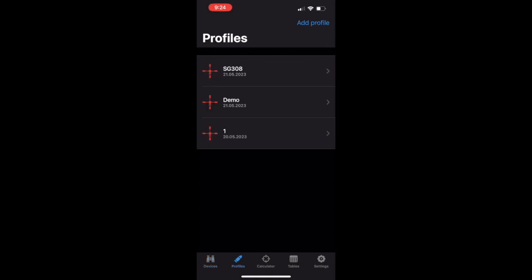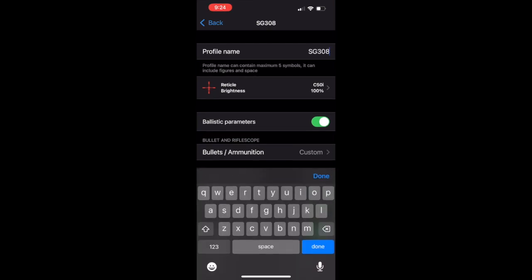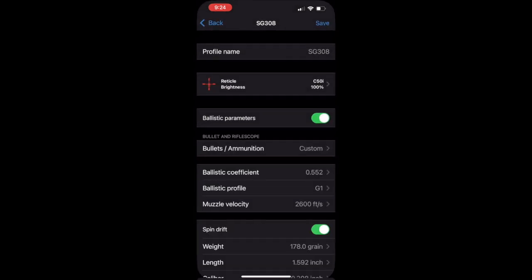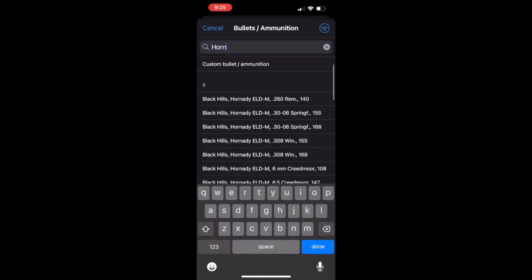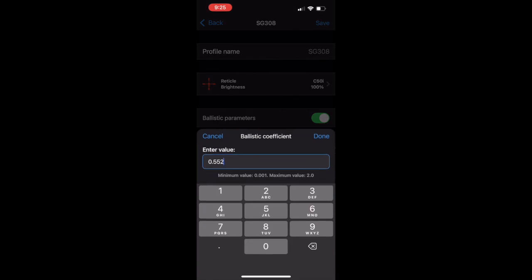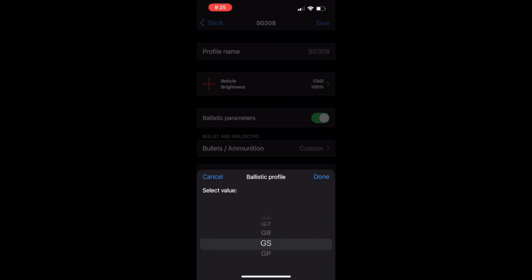I'm not connected to my scope right now since I'm in my house, but this is what it would pull up — you'd be able to select different profiles. When you go into the profile you can name it, choose what reticle and reticle color you want, and the brightness level. For the bullet and ammunition section, it's going to have ballistic parameters checked by default — make sure that's there. You can scroll and see if your ammo is already loaded in. For the Hornady it was not, so I had to make a custom profile. The ballistic coefficient is .552 based off the ammo box, and I entered .552 with a G1 profile selected.